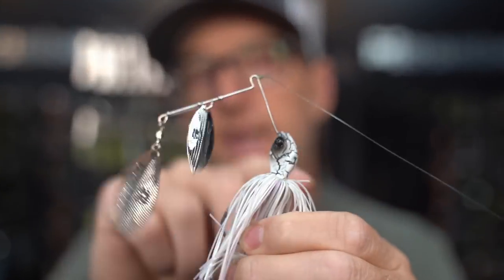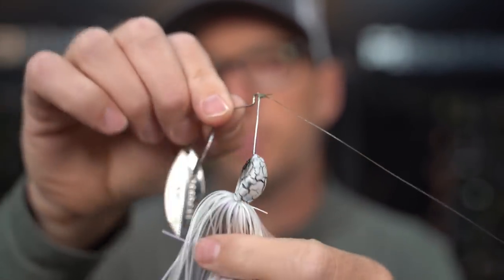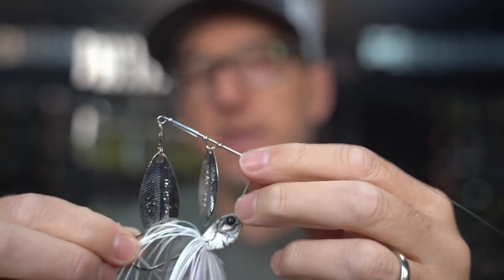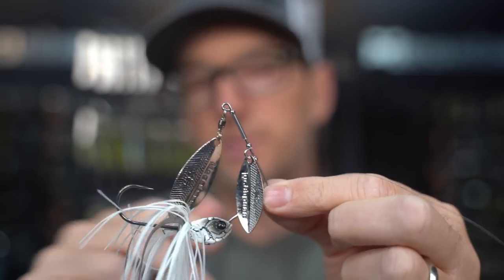That head shape makes an excellent shape for burning. You can fish it very quickly and it keeps the bait keeled — constantly running straight. If the bait doesn't keel right, it'll turn on its side and roll a little, and it's not as effective that way. We want to make sure that even at high speeds the spinnerbait is tracking super straight.